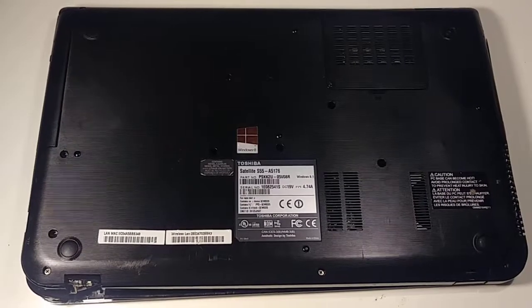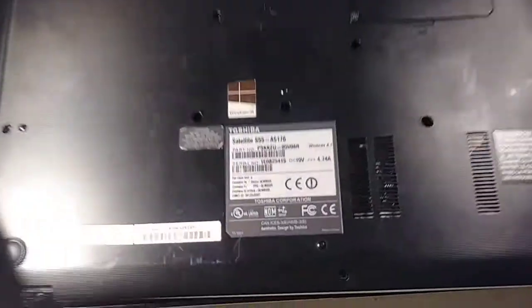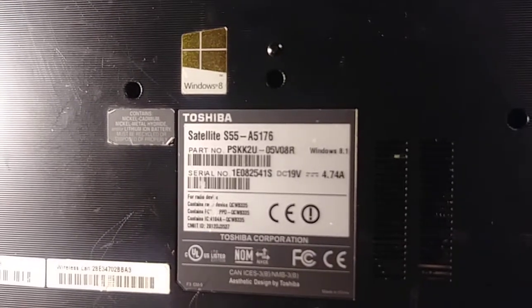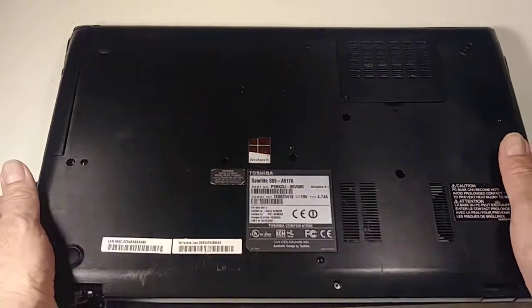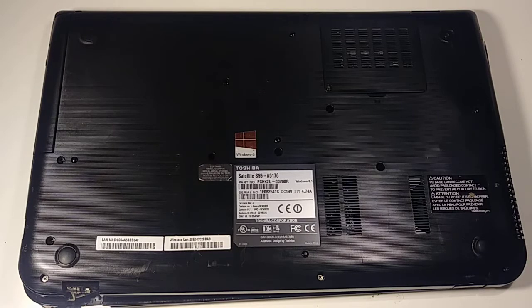Welcome to my channel. Today I'm going to show you how to replace the hard drive on this Toshiba Satellite S55A5176. Everything you do is at your own risk — I am not responsible for any damage you cause to your device. These videos are for educational purposes only.